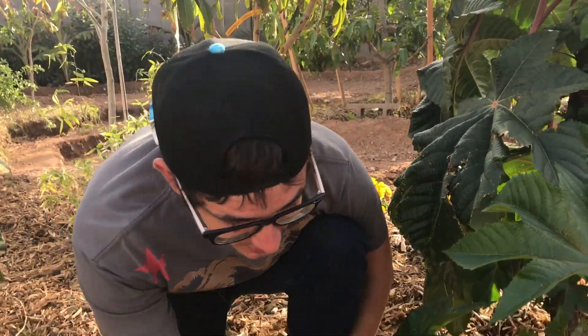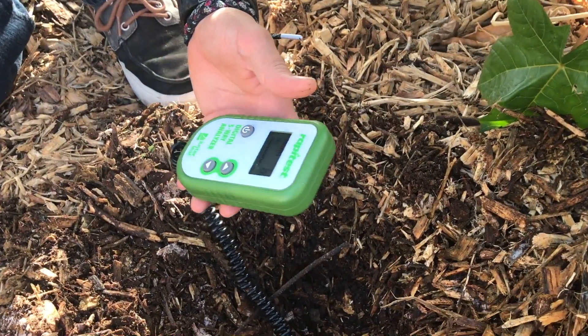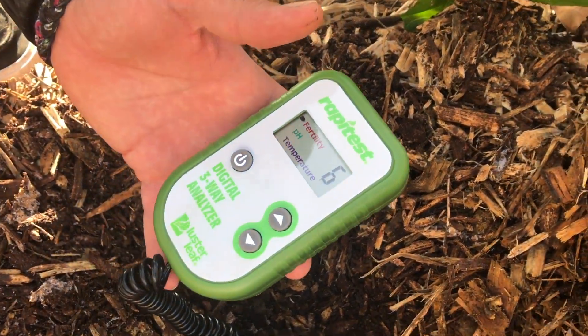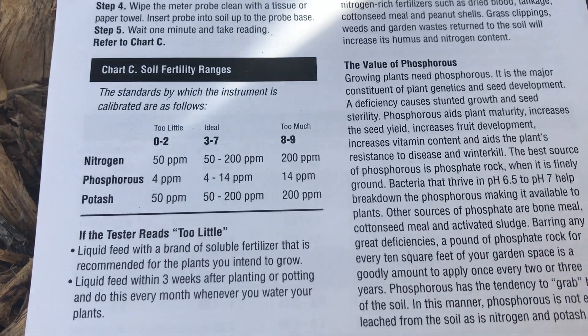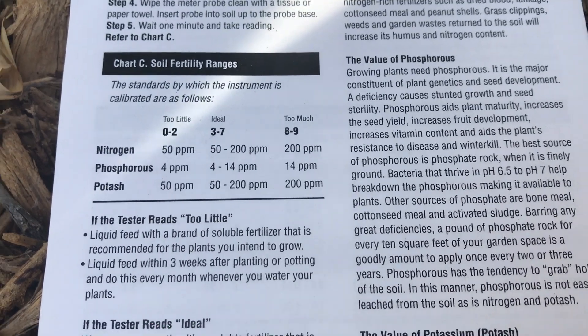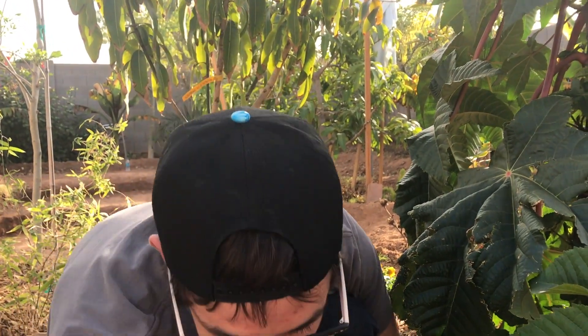Let's check out and see what this number is here. It's reading a six — that is under ideal and it's the high end of ideal. So definitely better than the native soil, which is pretty cool. And then I think we should check the carry mango. Should we check the carry mango? Let's go do this.